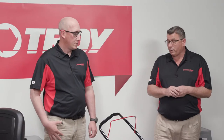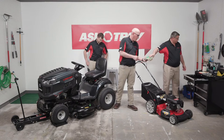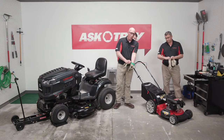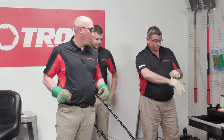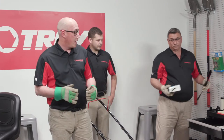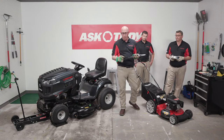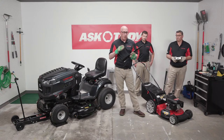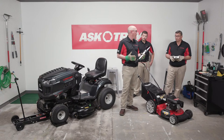We're going to start by walking through what you need to know about mower blades. It's very important to handle mower blades with all appropriate equipment to prevent injuring yourself or damaging things. Mower blades are very important for the quality of your cut. They are very sturdy, and it's critical that you keep them sharp, use the appropriate blade, and change them regularly each season.